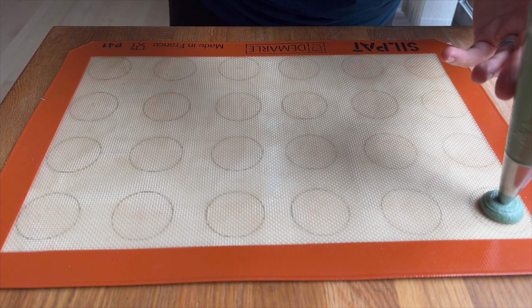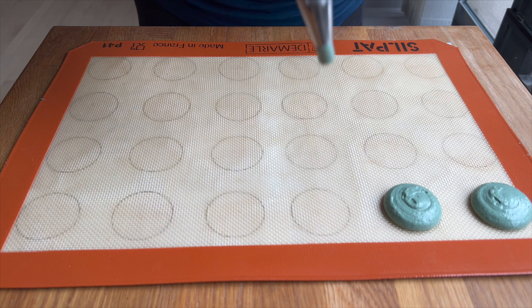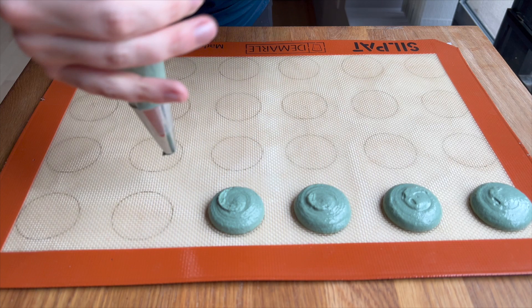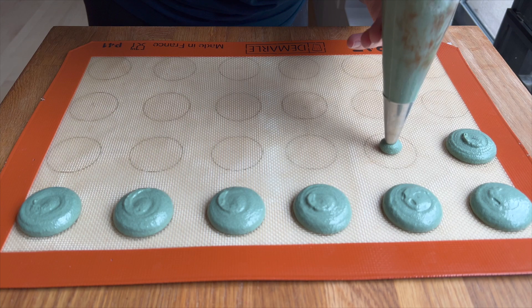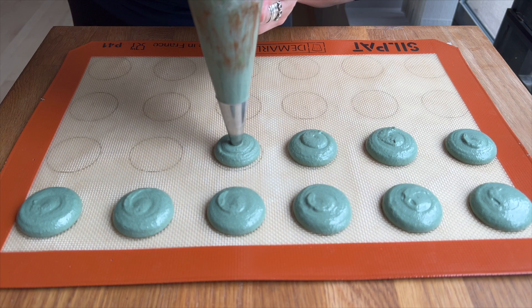I have that burrito-wrapped macaron batter in my piping bag. I usually use an 803 or an 804 Ateco piping tip, but you can use whatever feels the most comfortable for you. I'm also using a Silpat here with my own paper template underneath. There are so many different brands and styles of silicone baking mats, Teflon baking sheets, and all different kinds of things you could be baking on — use what works best for you in your kitchen. As you can see here, I'm just piping regular circles.